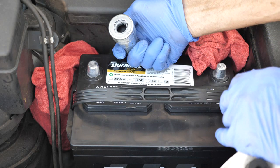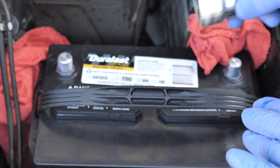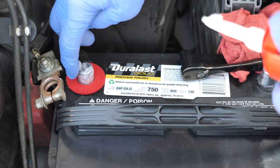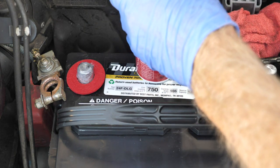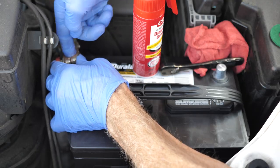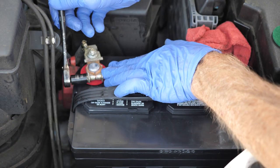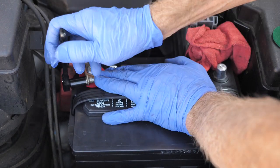We're going to be putting on the positive terminal first, and we're going to use this tool to do a good job cleaning it up. That's very nicely cleaned — get the filings off. I'm going to put a brand new treated felt washer on there and use some dielectric grease, putting it all around the surface where it's going to be hitting and inside the female terminal. Now we've got our washer and our dielectric grease — you push this all the way down. These are tapered terminals, so you want to push it all the way down. Then I'm going to take my 10 millimeter socket and tighten it down. You want a good snug fit, but don't overdo it — don't strip anything.